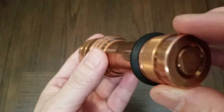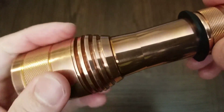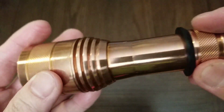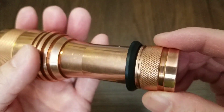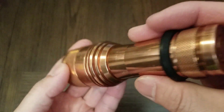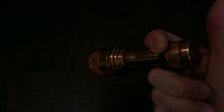As you can see, I've carried this quite a bit — there are some scratches all over, and I've even dropped it once, and it still works.